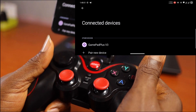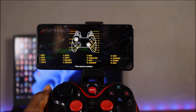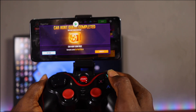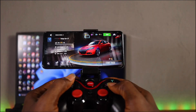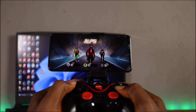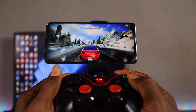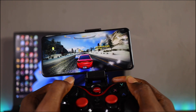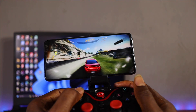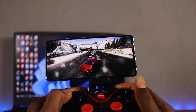Once paired it works with that mode, and different apps can work with it. Asphalt 8 recognizes it instantly and shows you a tutorial covering what each button does. After playing Asphalt 8 with this controller I just couldn't go back to touch screen — it was so fun. You can use the cursor to select everything, A for selecting, boost, drift, flip the car around, hold the accelerator — it is just incredibly fun to play.